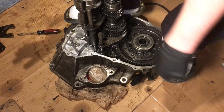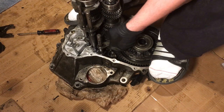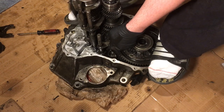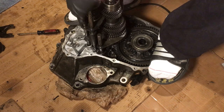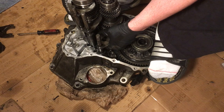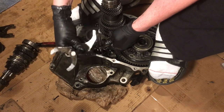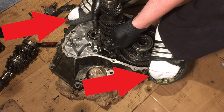Work the two shafts out. After working them partially out, grab the counter shaft at the bottom and work it up while turning it slightly side to side. When the shaft lifts up, the shift forks may fall out as shown in this video. If you want to look cool while doing this, wear socks with sandals, as demonstrated here.